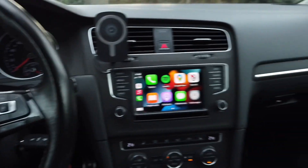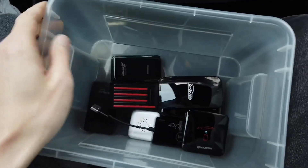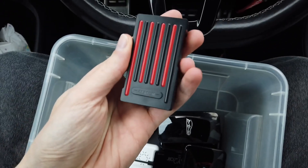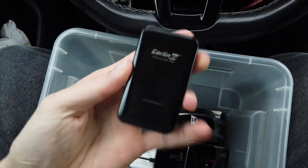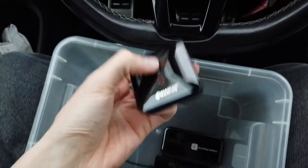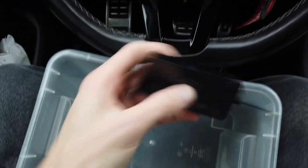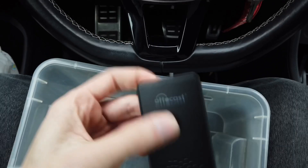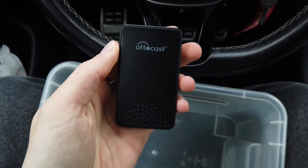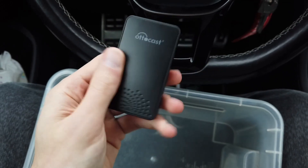Hey guys, today we are looking for the best CarPlay adapter. Over here I have a bunch of devices — those are wired to wireless CarPlay converters. We have Mirabox, CarLinked Plus, CarLinked Mini, MMB, Skumaxcon, Z6 Plus, C-Play2Air, and Octocast. So there are eight of them, and most of them I've already reviewed in my previous videos. Today we are looking for the best one for your needs.